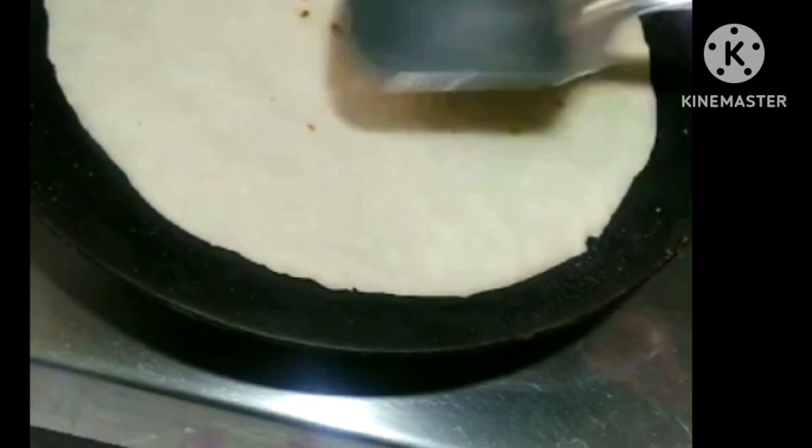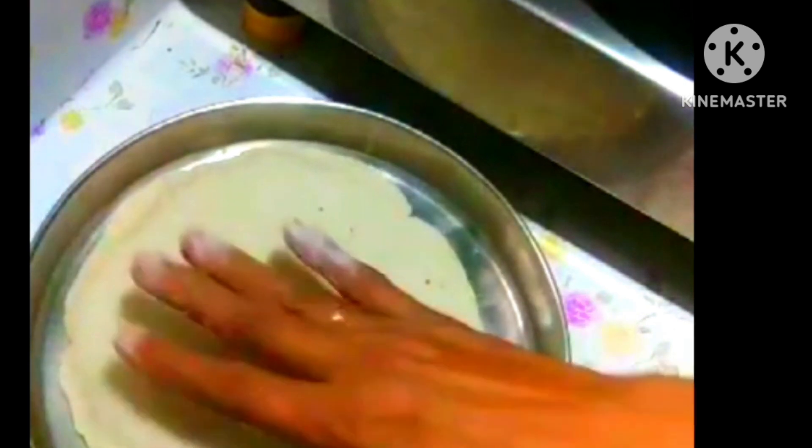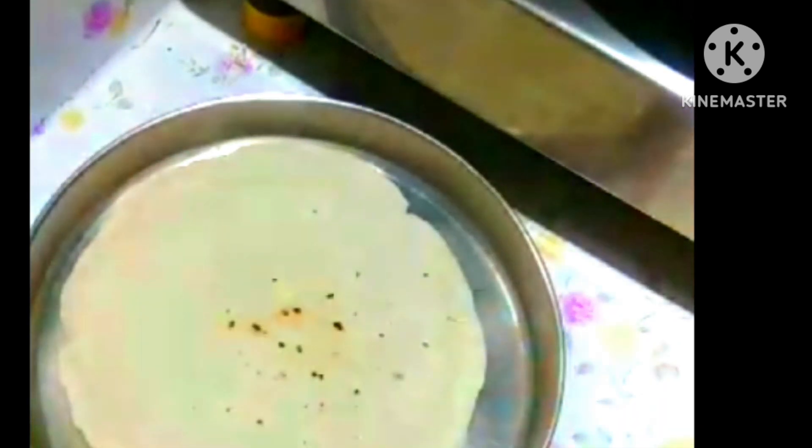Subscribe to our channel and make sure that we can get it under the plate. We can make a plate as well. We can make a plate like this.